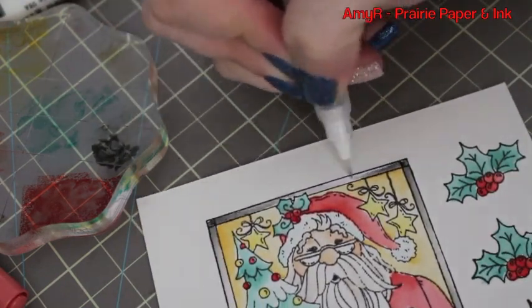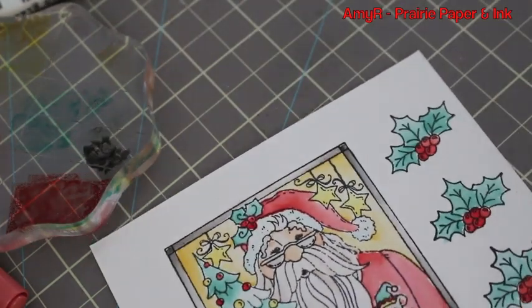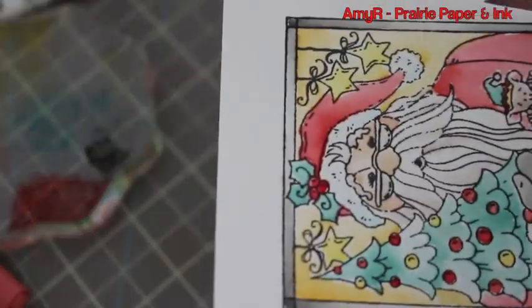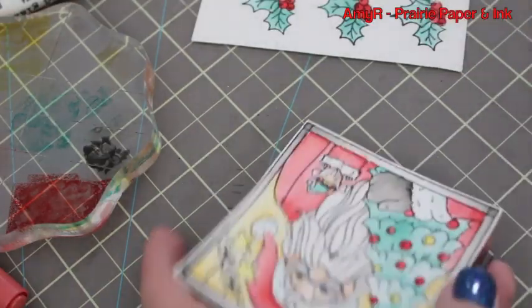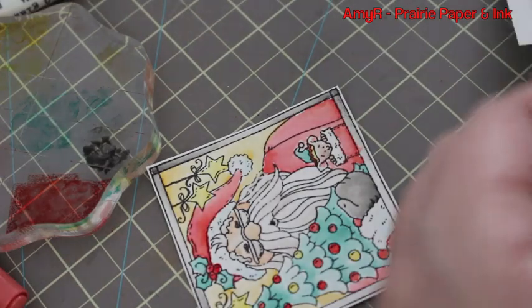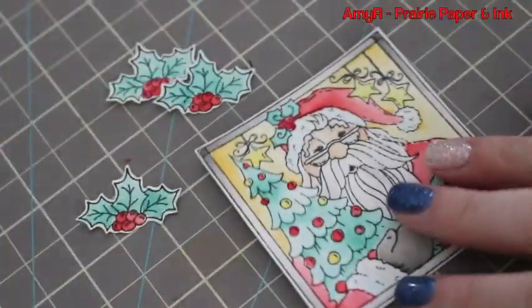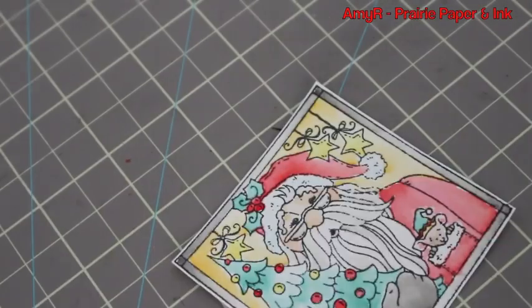Once that was done and dry, I used my scissors to cut the image out — super simple with this one because it's pretty much just straight lines. The holly was a little more fussy cutting but nothing too bad. I do have a video on my channel about cutting out stamped images with scissors if you haven't seen that.